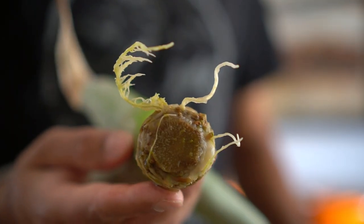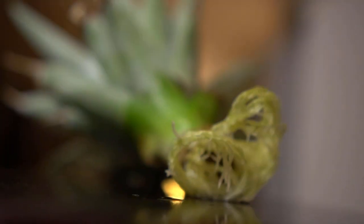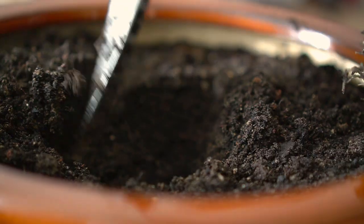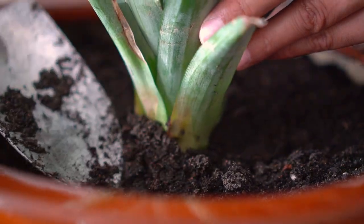Step number five: transplant the pineapple tops into containers containing nutrient-rich soil and compost. You can plant the pineapple top at either stage. However, I let the pineapple top root really well before I transplant it into the containers. Dig a hole in the soil of your containers and plant the pineapple top up to the level of the leaves.